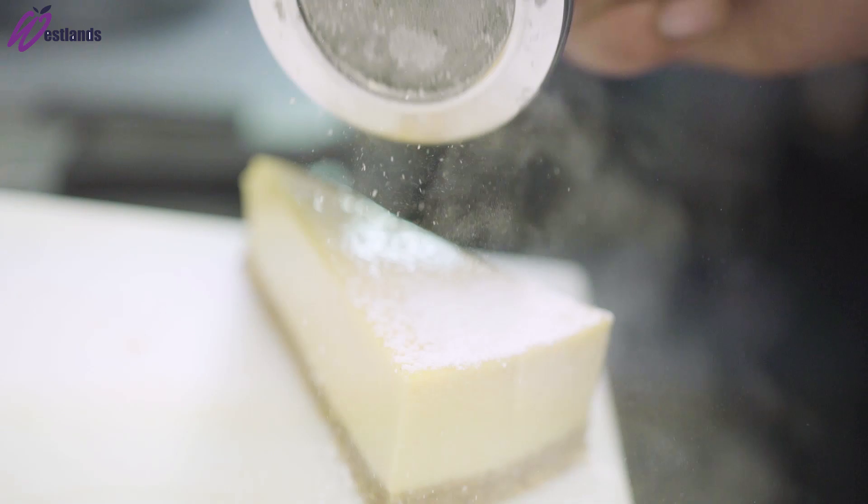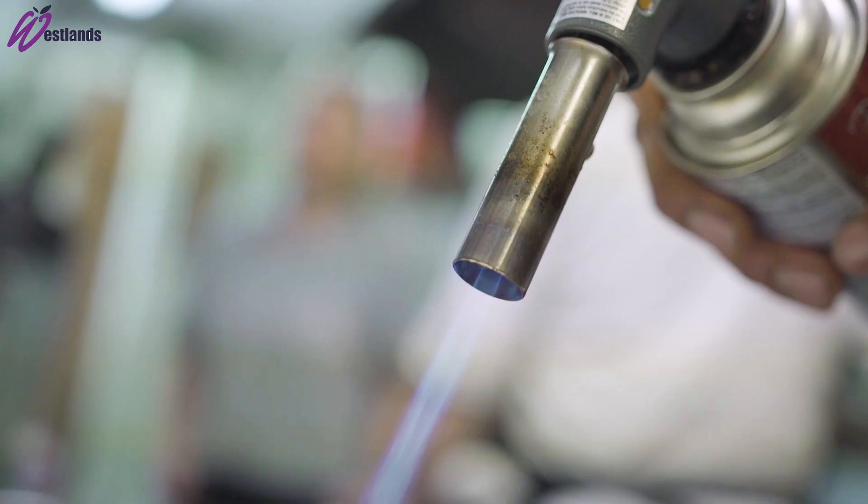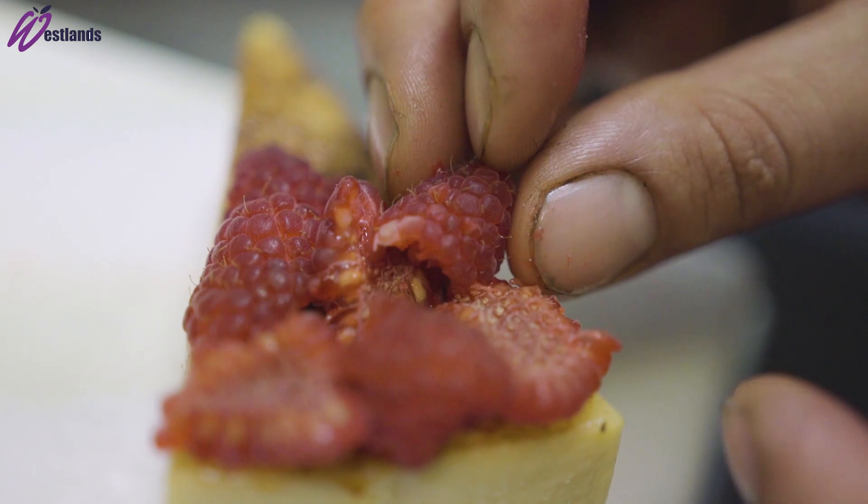On the base of it we have a toasted oat crust — it's basically like a crumble. So you've got butter, flour, sugar and I just add oats into it and blend it up.